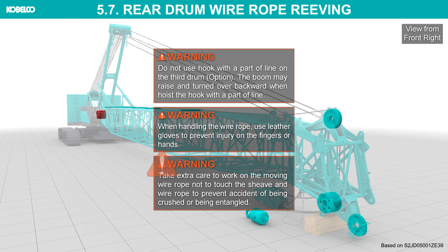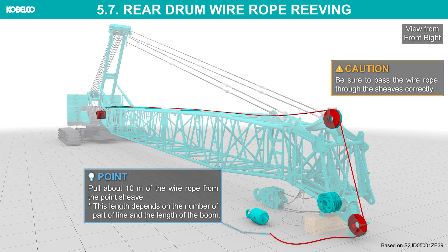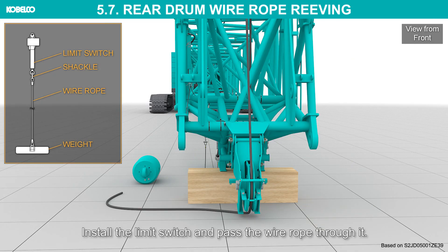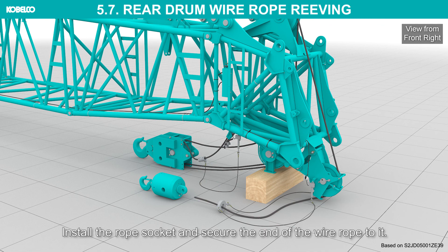Take extra care when working on the moving wire rope not to touch the sheave and wire rope, to prevent being crushed or entangled. Pass the wire rope through the idler sheave and auxiliary sheave. Be sure to pass the wire rope through the sheaves correctly. Install the limit switch and pass the wire rope through it. Install the rope socket and secure the end of the wire rope to it.